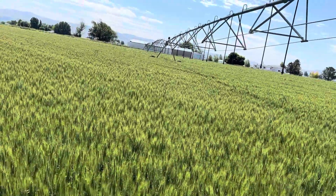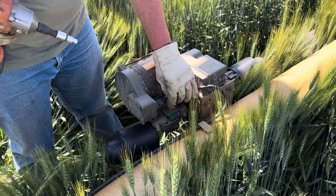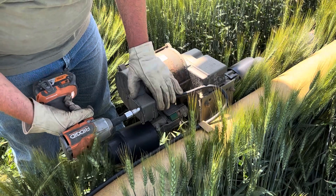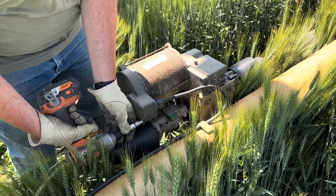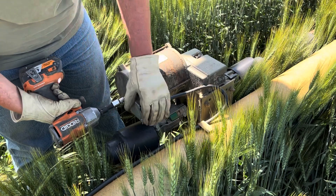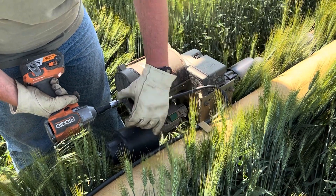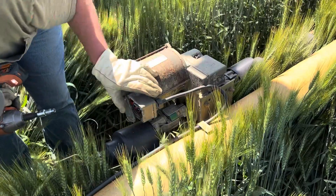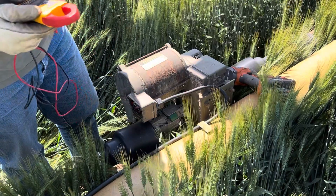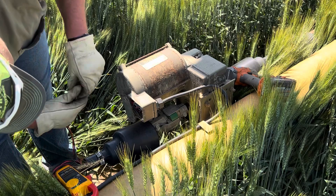So I'll show you how to change a pivot motor on a tower of a pivot. The first thing I've got to do is take this off and get these wires out — unwire it. It's deer fly season so there's deer flies everywhere trying to eat me. You want to get your electrical checker out here and make sure there actually is no power before you start pulling wires out.